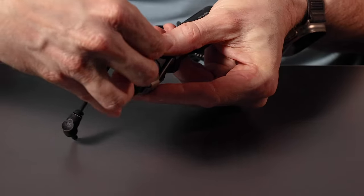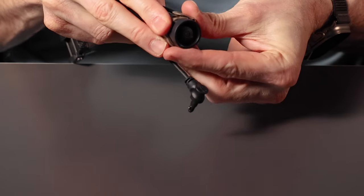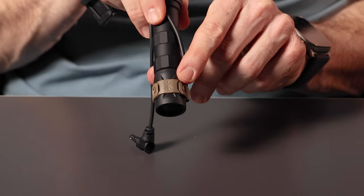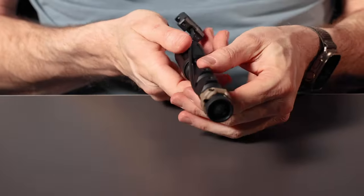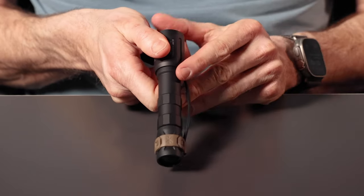Using the same technique, install the cage on the non-cable routing side, and then install the cage clip on the other side of the light. Now your cage is fully installed. Your cable is completely protected and routed through. Both sides of the clip are secure.